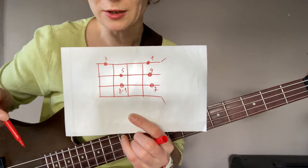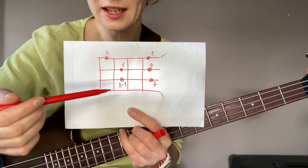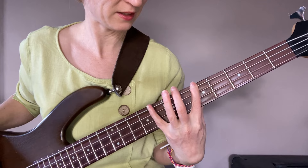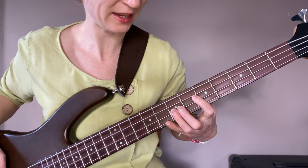This is what it looks like on paper: one, three, four, five, seven, and eight, which is one — an octave. I'll play it again in a slow tempo for you to follow: one, three, four, five, seven, and eight, which is one.